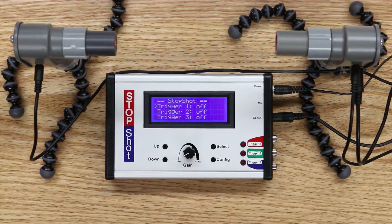Hi there, my name is Roy Dunn and I'm going to walk through a couple of features of the laser beam triggering system as used with the Stop Shot.